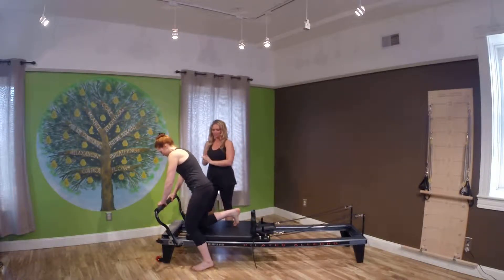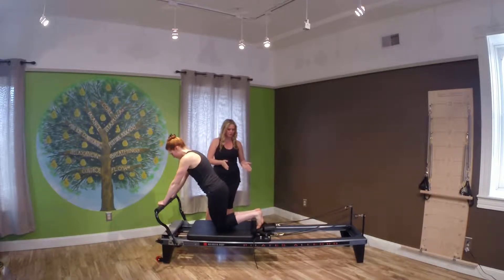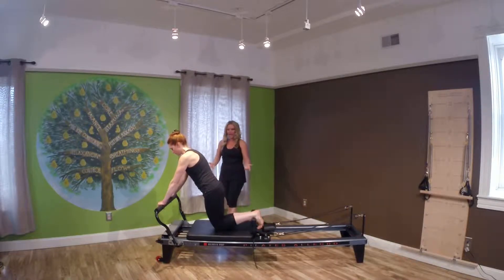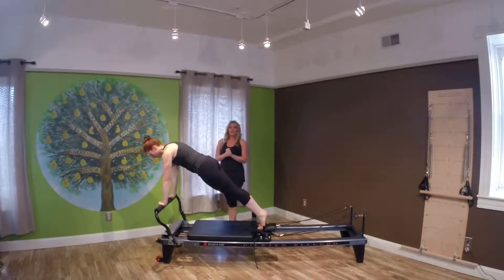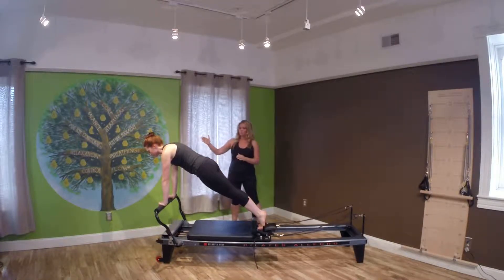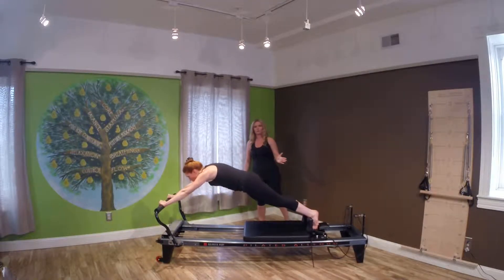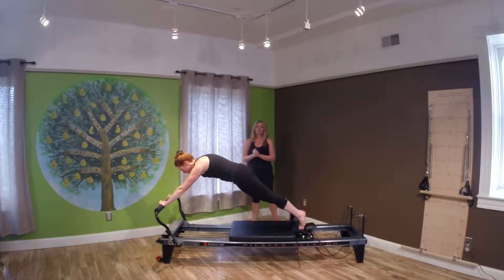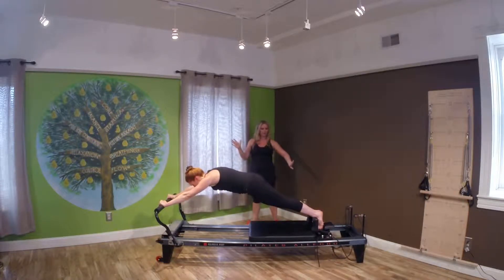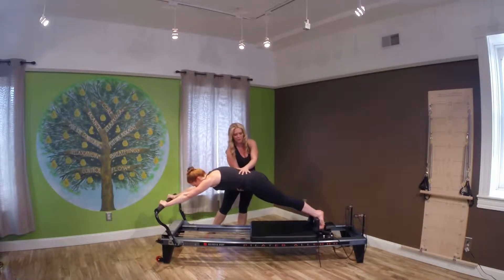Hands are going to go out onto the foot bar. Legs are going to go out back behind you — knees and ankles glued together, soles of the feet. Toes go in between the headrests and the carriage, and you're going to lift yourself up into a strong plank position. From here, you're going to inhale and press out, opening up those springs. On the exhale, close those springs with that sternum open. Soft elbows, so we're not locking. Think strong body from head to toe, reaching out through the soles of the feet and out through the top of the head. Core is pulled in to protect the lower back.